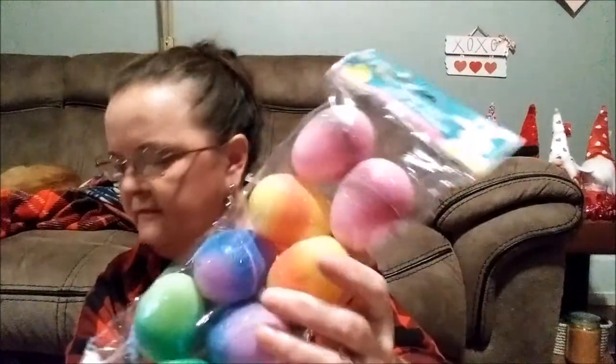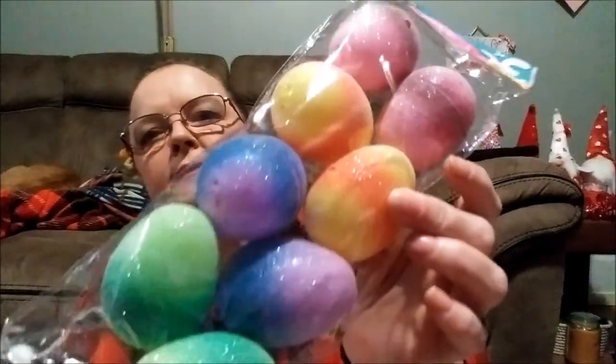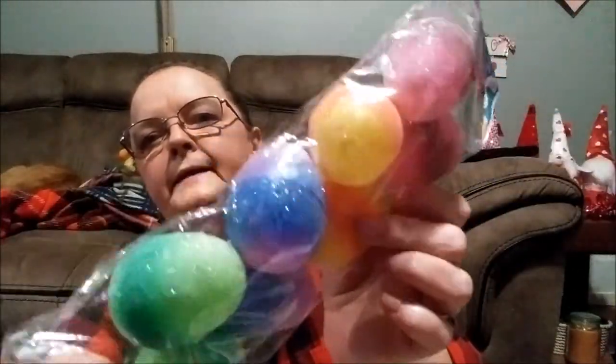Here's another Easter item — I love these. There are eight of them and these are different glitter — look at that, it's like neon. I love how they really did this. The Dollar Tree is really stepping up their game.